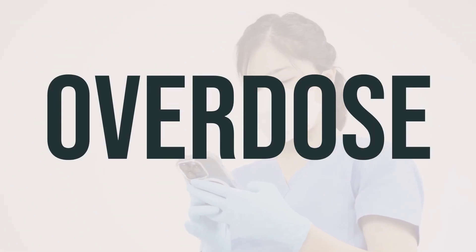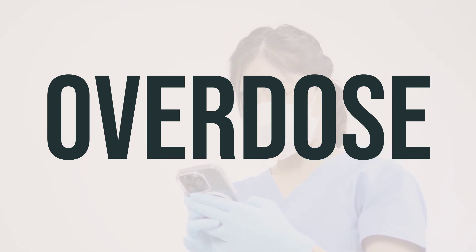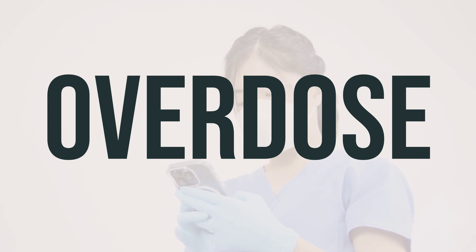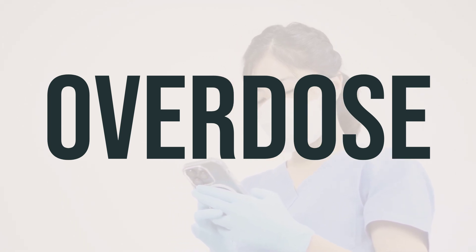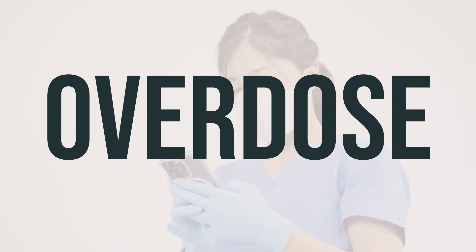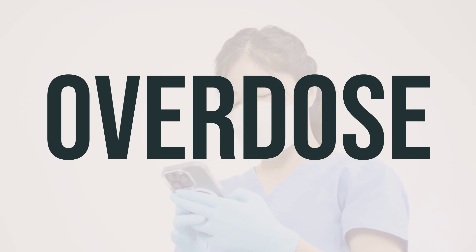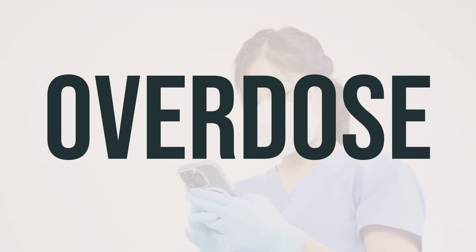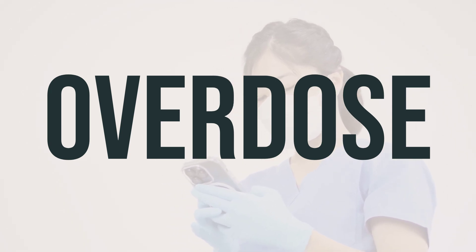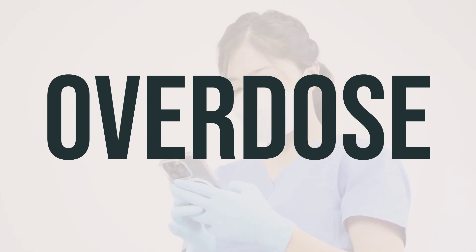If you or someone else has taken too much Questran 4-gram powder for suspension in a packet and is experiencing severe symptoms like passing out or difficulty breathing, it's important to seek immediate medical help. In the U.S., you can call your local poison control center at 1-800-222-1222. For Canadian residents, contact your provincial poison control center. Symptoms of an overdose may include severe stomach or abdominal pain.